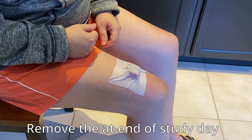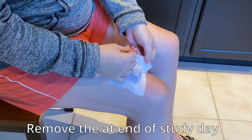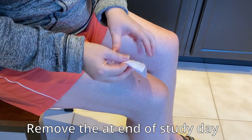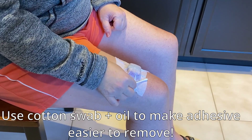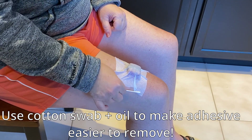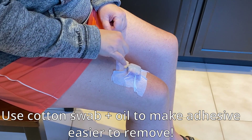Remove the adhesive patch at the end of your study day by simply peeling it off from your thigh. To make the adhesive easier to remove, we recommend soaking a cotton swab in baby oil or mild cooking oil and then gently rubbing it along the edges of the patch. This will cause the patch to dissolve and lose its grip.